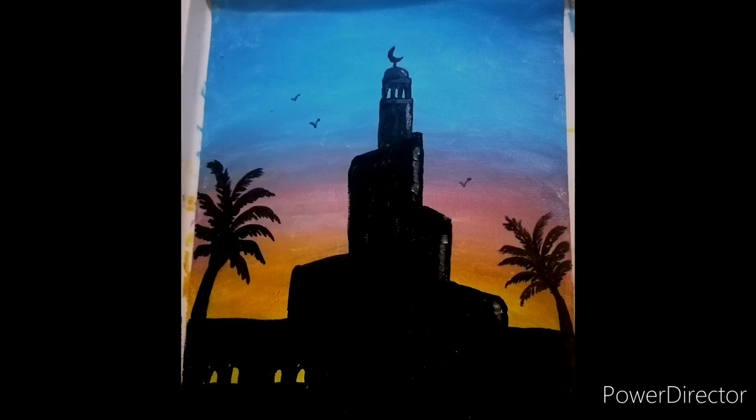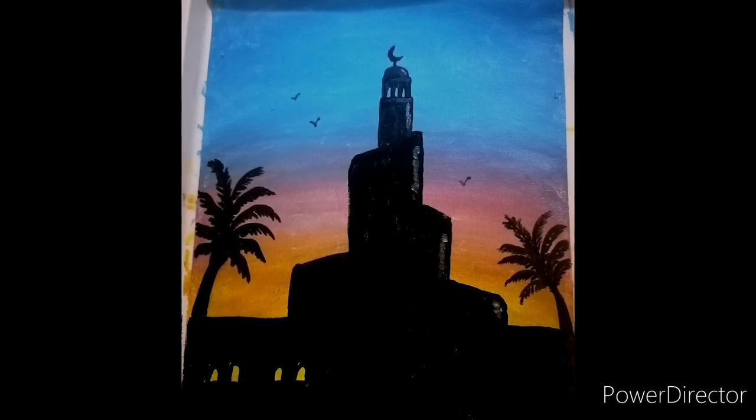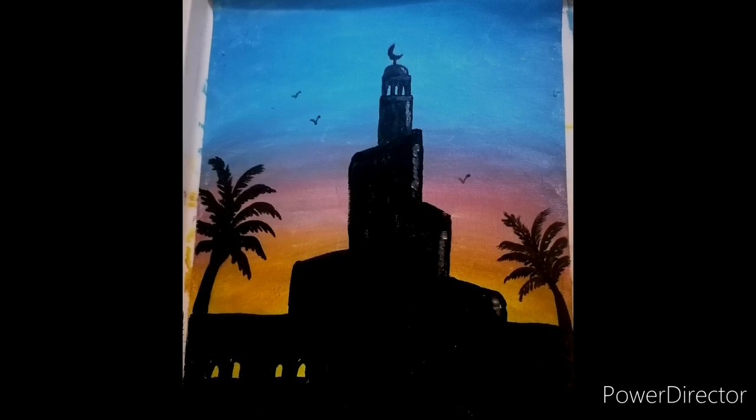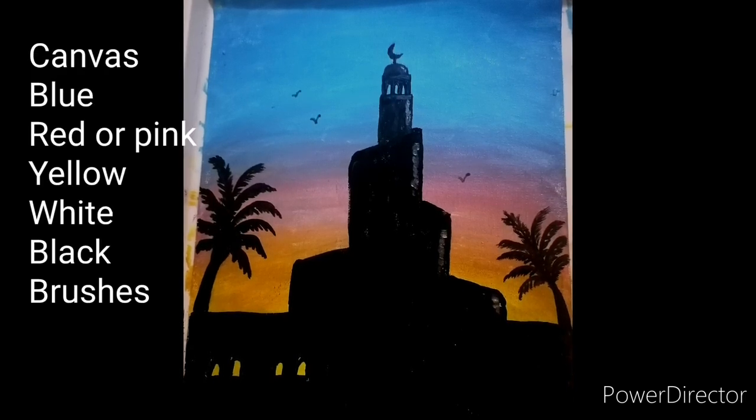Hello everyone, welcome to another art club painting session. Our painting for today is very easy.